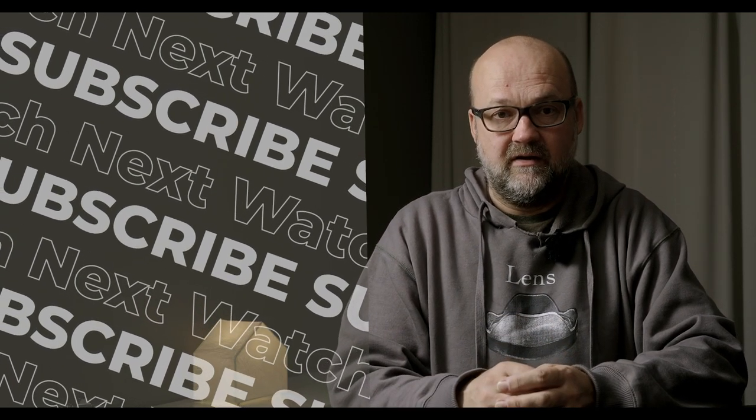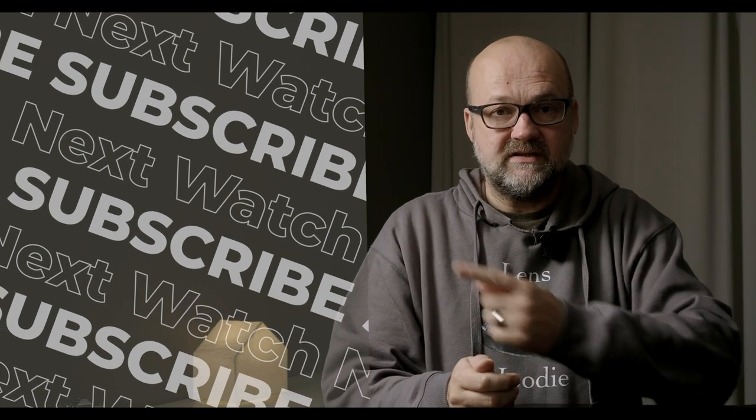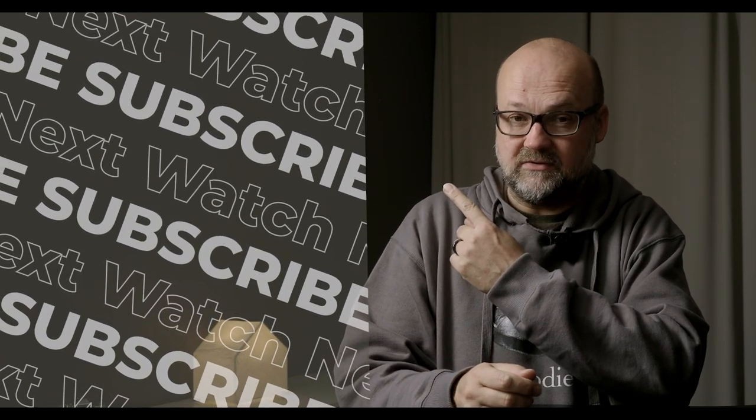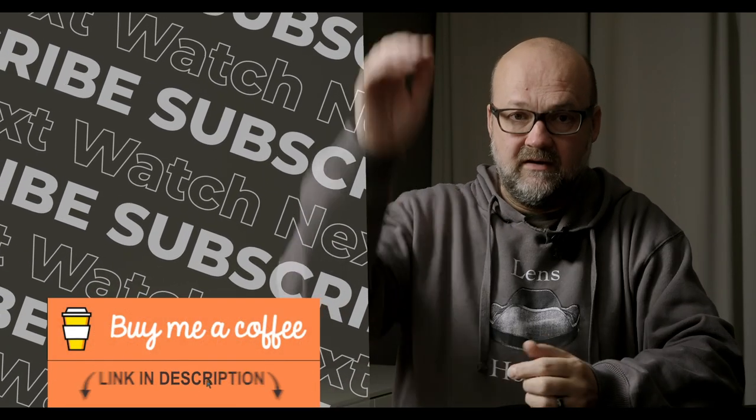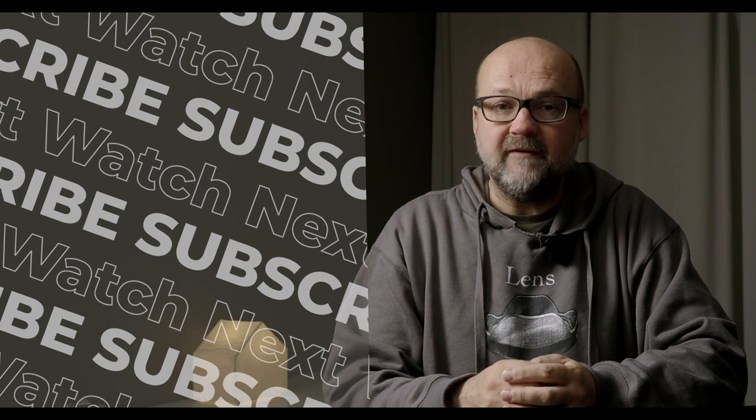I will make a separate video going deeper into how camera calibration is actually done. I hope these tips help you get better color in your photographs. Here is the video about white balance and how to get it right in camera. Thanks for watching, and bye for now.